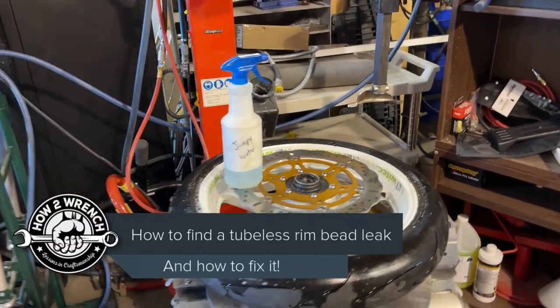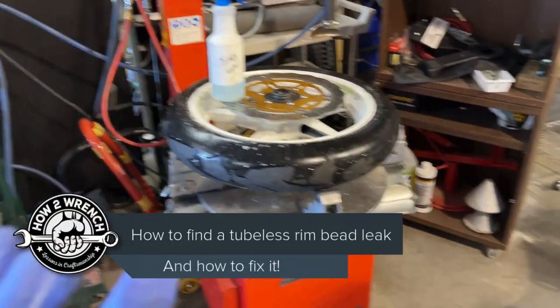Hey friends, in this video, just real quickly, I'm going to show you how to find a leak in a tire.